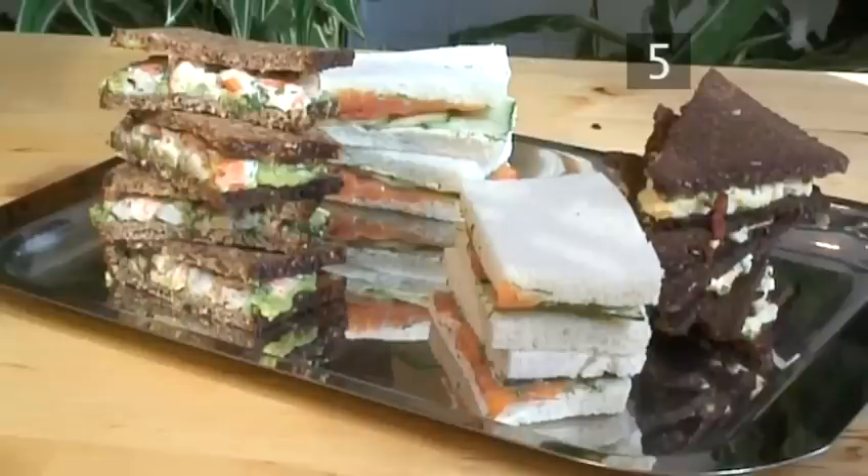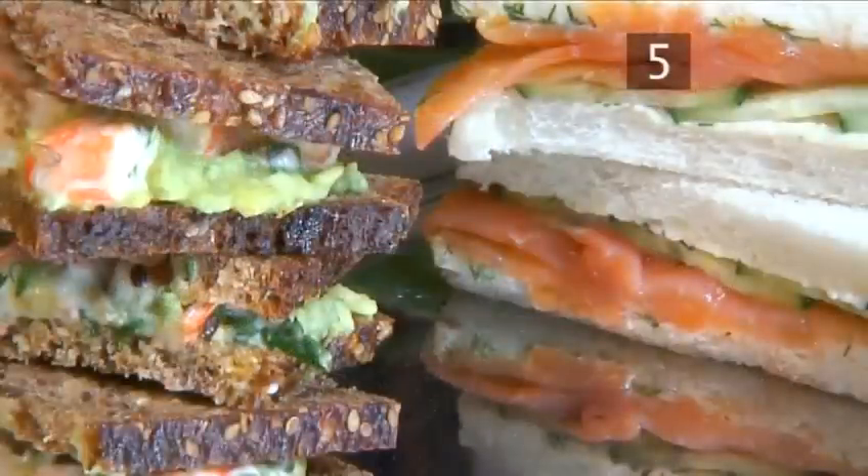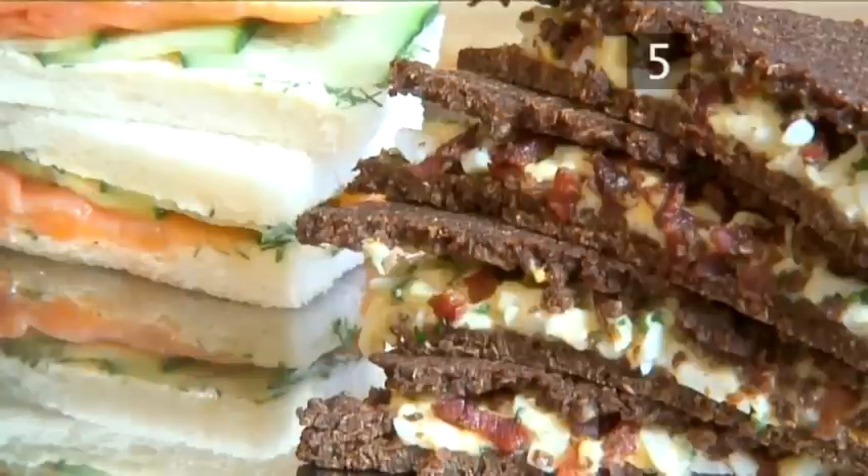Step 5: serve. Arrange the selection of sandwiches onto a platter and serve. And that's how to make a selection of tea sandwiches, ideal as canapés and party food — made the Videojug way. Enjoy!